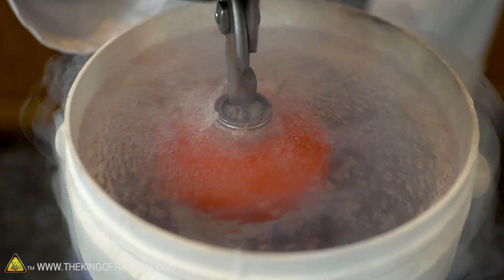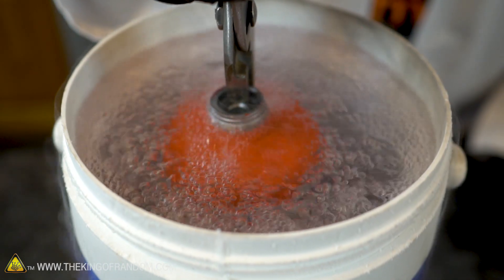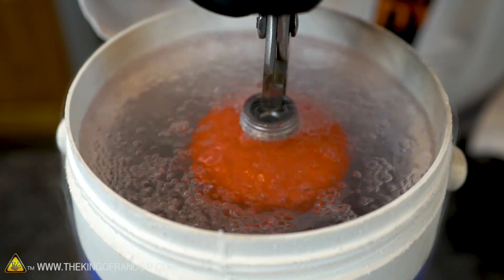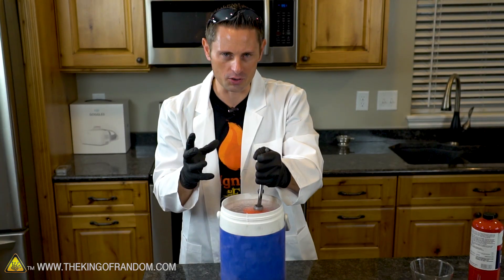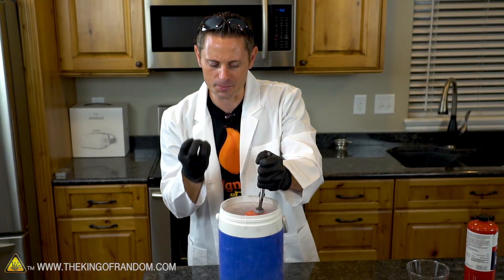We are completely submerged. We're just going to chill here for about 30 to 40 seconds. Right there you can see the nitrogen's gone relatively calm, which means most of the heat's been extracted.